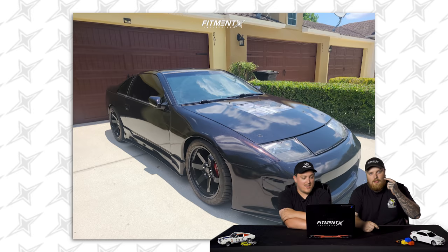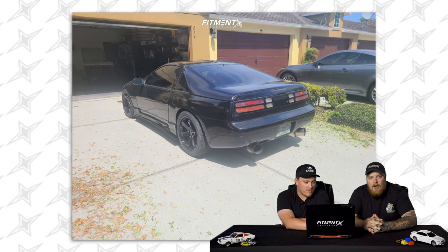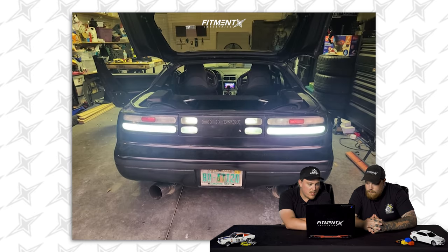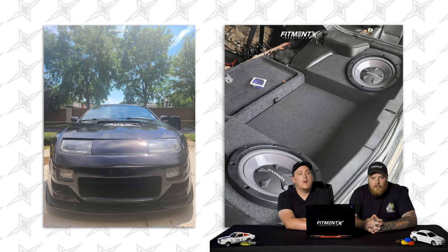Let's get into this. First car of the damn day is a 1990 Nissan 300ZX on some Avid 1 AV6s. We're looking at an 18 by 9.5 plus 38 square setup. Federal 595 SSs, 265/35 for the size, sitting on some BC Racing coilovers. This is Project FLZ32 — 10 millimeter spacer in the front, negative two degrees of camber front and rear. No rubbing, no scrubbing.